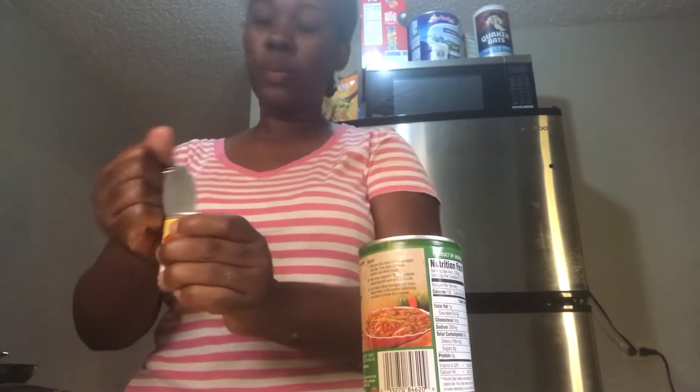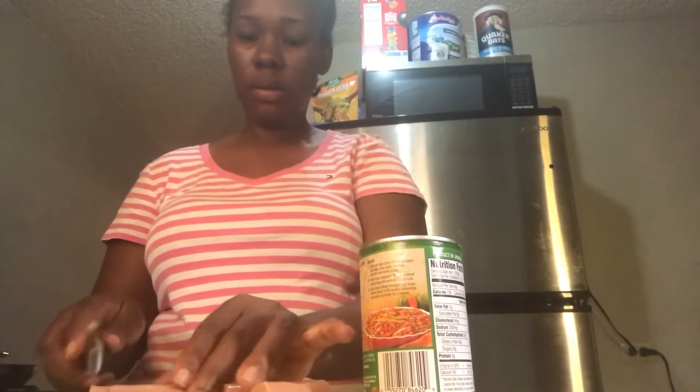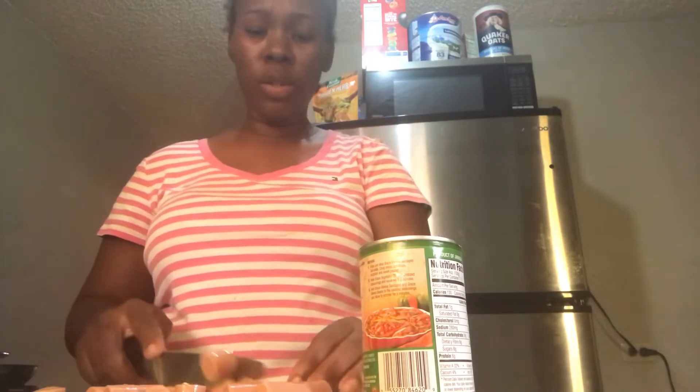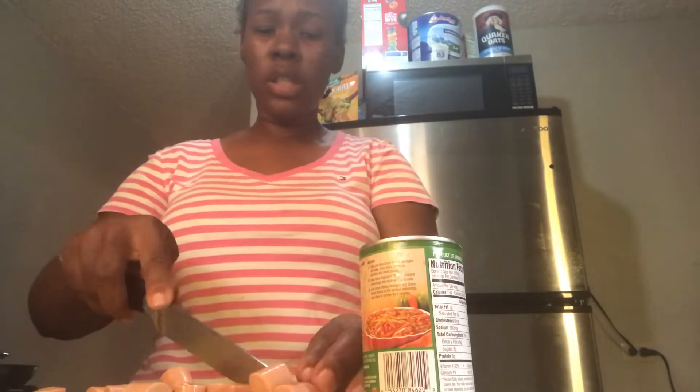I'm going to open the tin of baked beans and also open the sausage, drop the water, and add it to the board. I'm just going to slice it — you don't have to slice it too fine, just slice it the way you want it. You don't even have to slice it; you can just add it to the pot just like that.